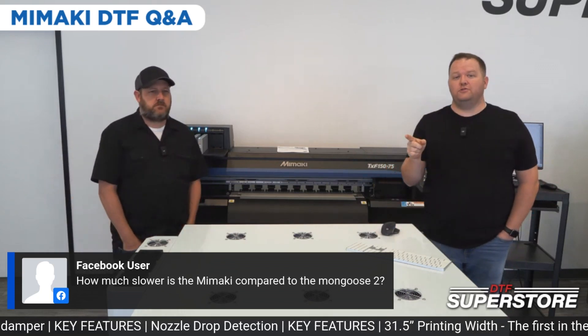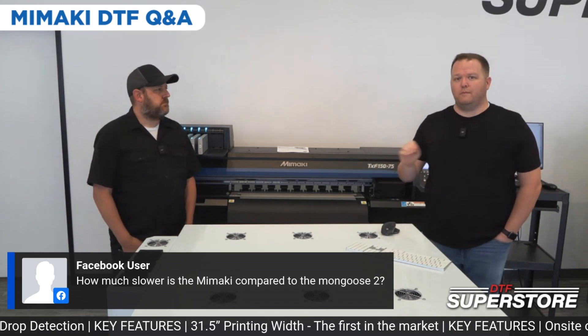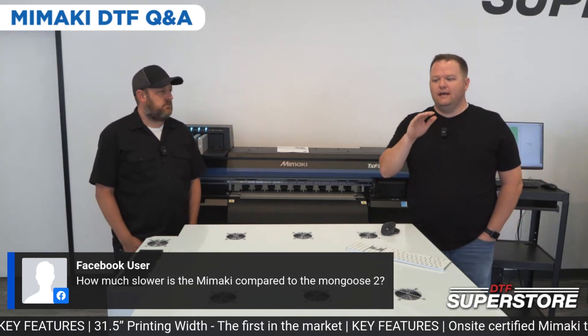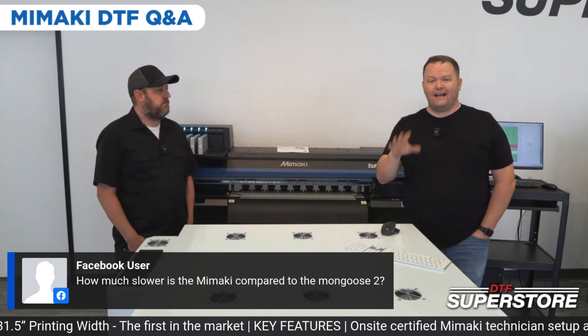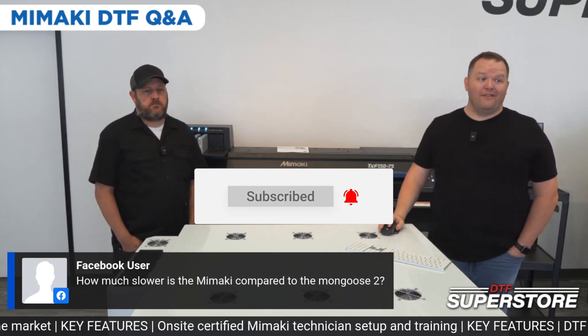We have on our YouTube channel a video of the Mongoose speed test and the Mamaki speed test, where we printed the exact same graphics in the same amount. That's coming a little later this week, so make sure you check the YouTube channel for that video.